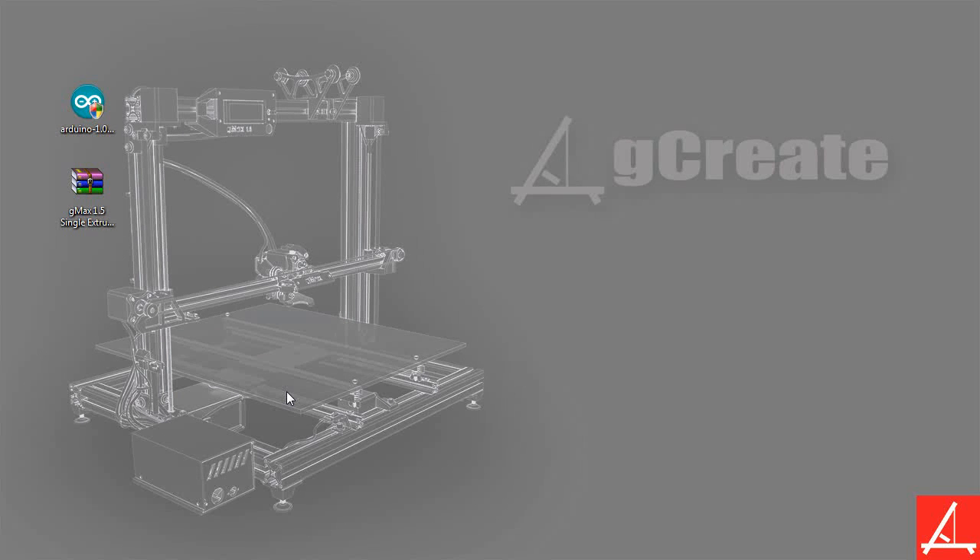We know you can do it with other programs, but using Arduino you can actually see the code that you're uploading. So hopefully you'll find this useful, and I hope you follow along.